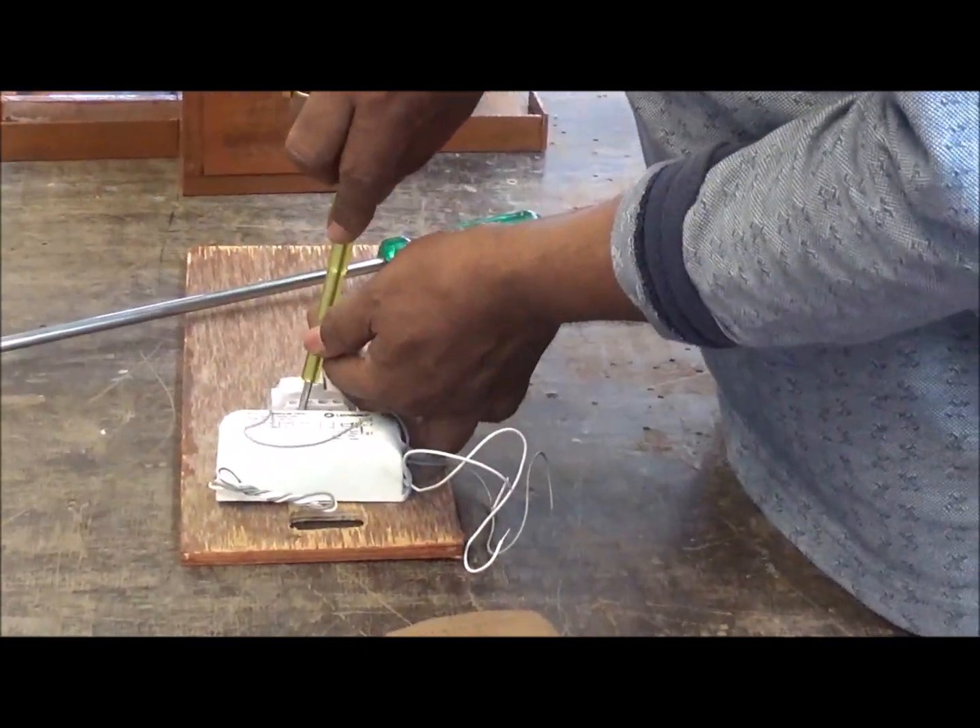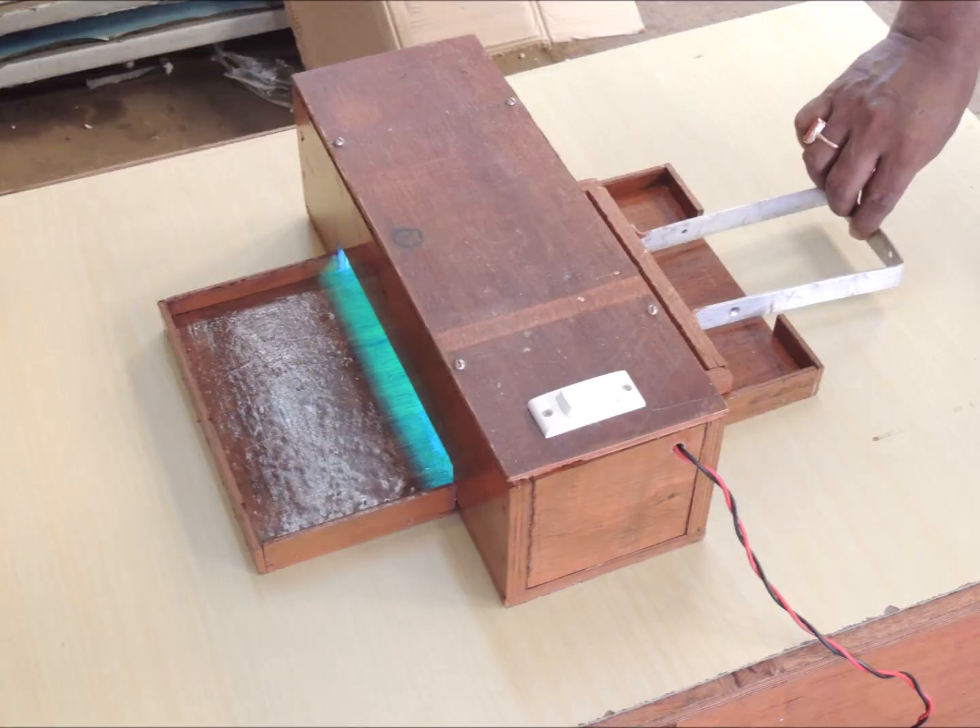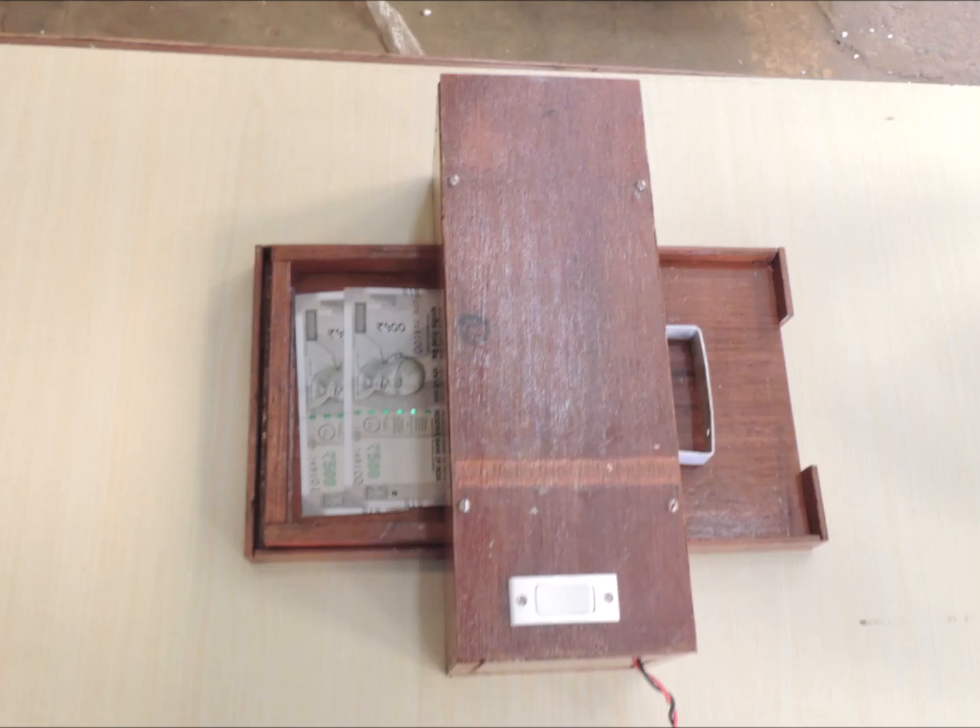There is a currency tray which slides on the slot provided for it. The machine will be placed in between the booking clerk and the customer, and the currency tray will be pushed towards the customer, who will place the requisition slip and currency on the tray.